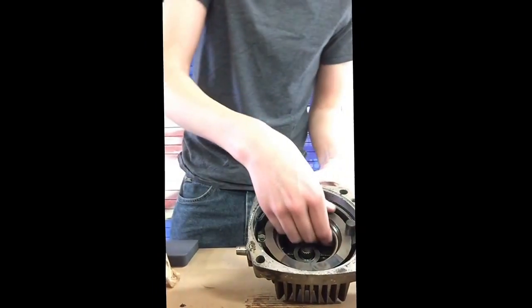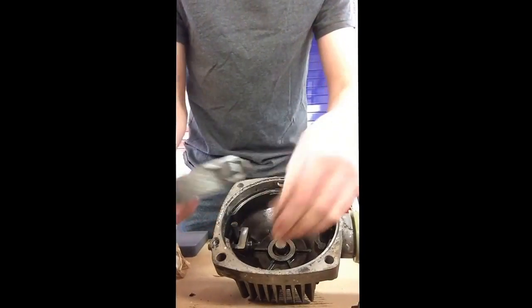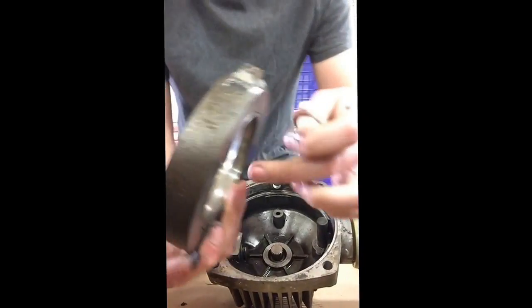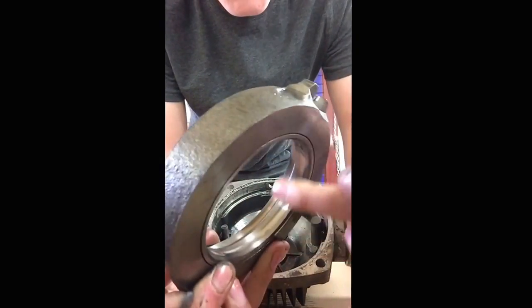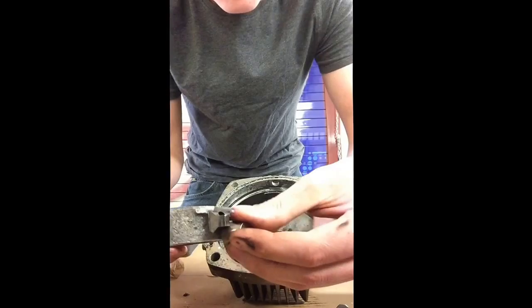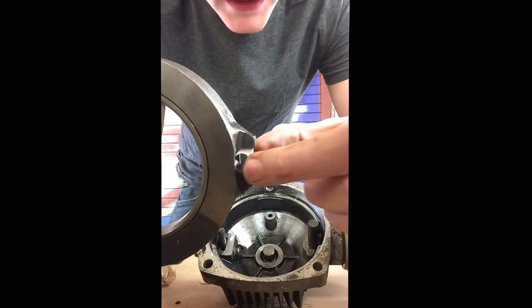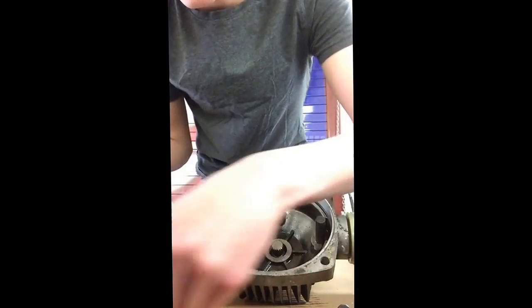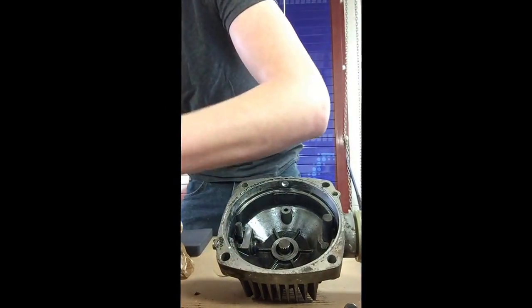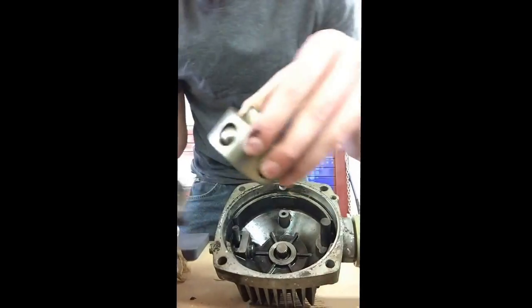The next piece that comes out is the pencil race — it's what all the little balls ride in. They ride in this groove right here and this piece will fall out. It's activated by your control arm and it just fits like that. Pull that out. Separate this. Ball pistons sit in here just like that, with the ball riding against the raceway.